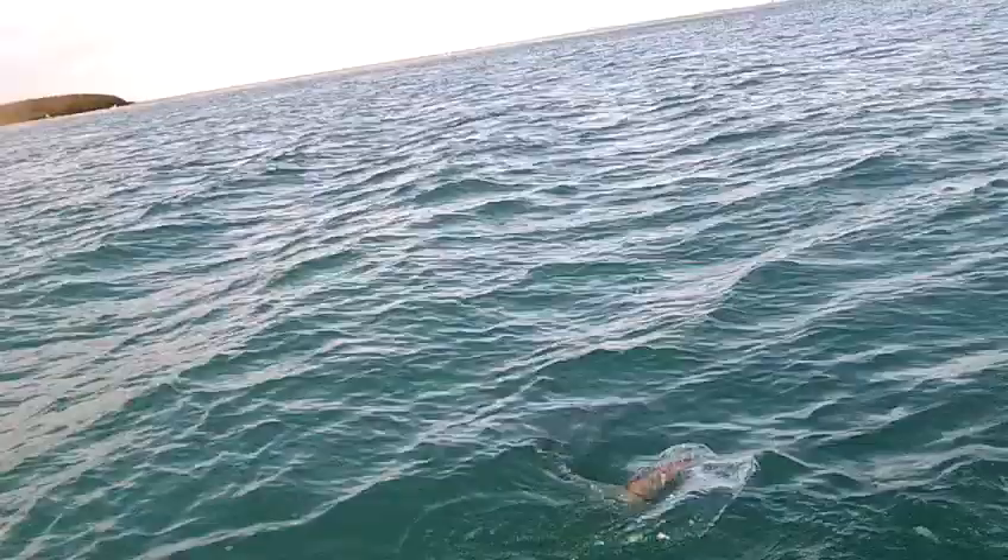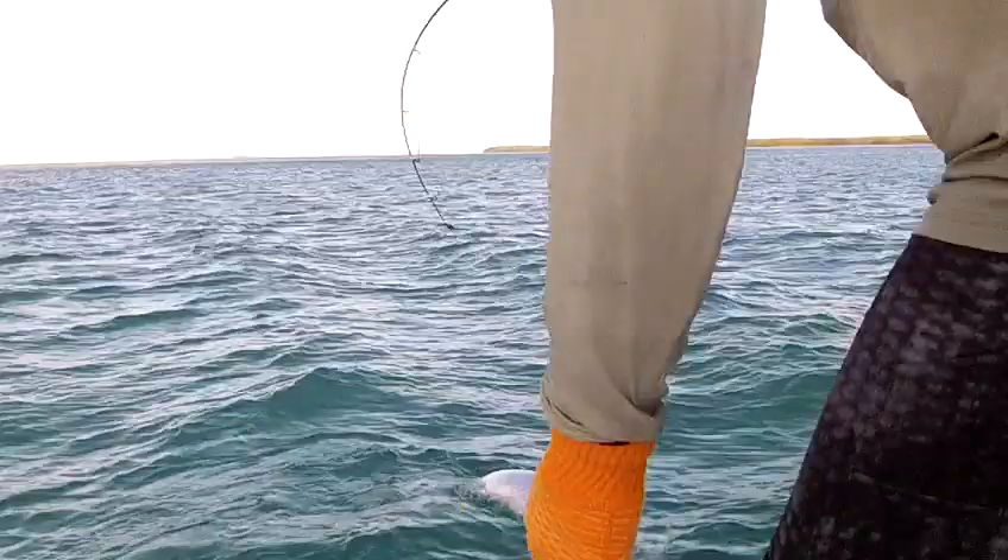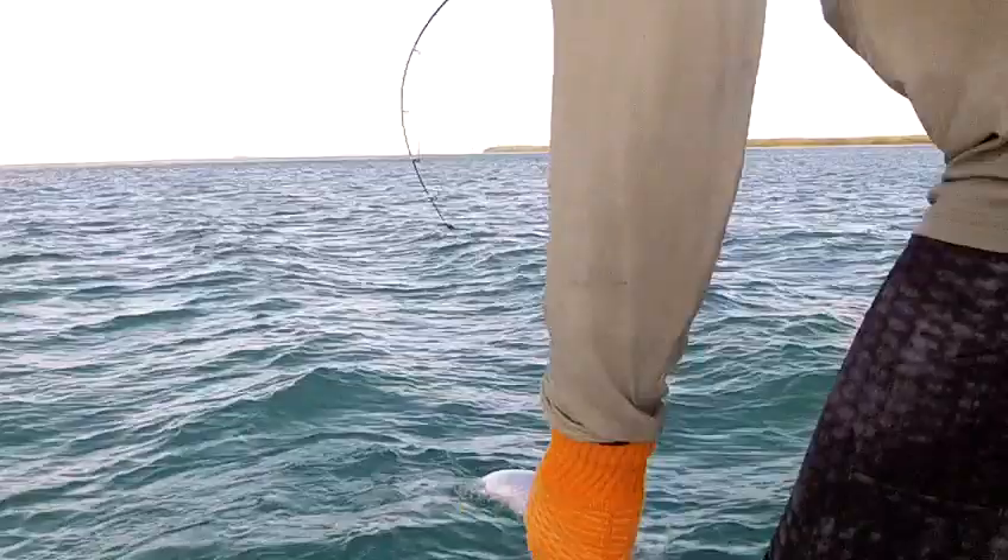That's the difference right there. He couldn't hook him any better. There you go. Perfect. I got him. Nice.